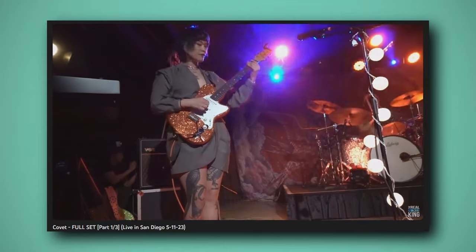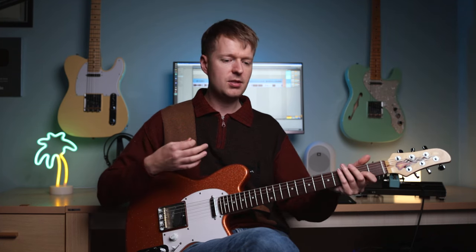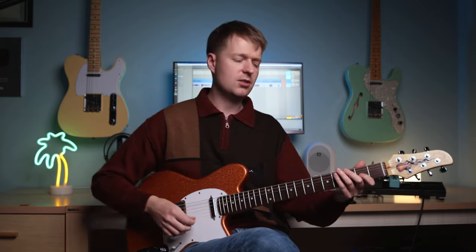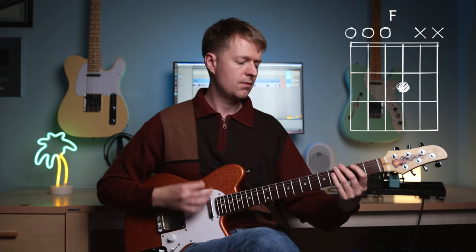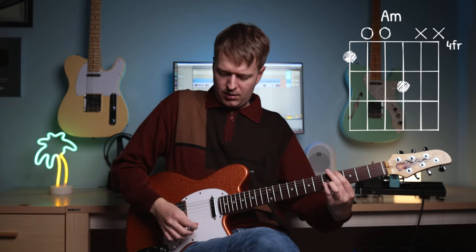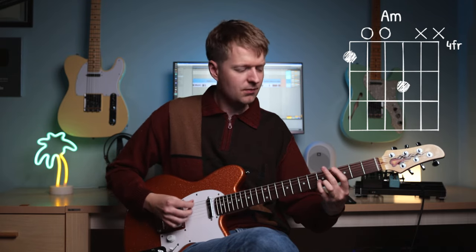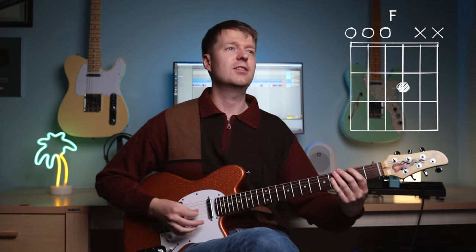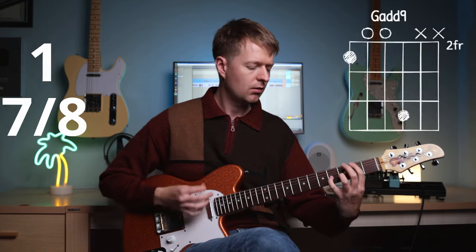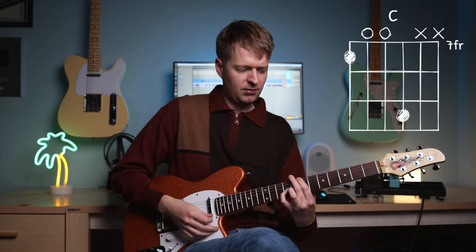Another song that makes use of this chord progression is Bronco by the band Covet. Yvette Young makes use of these kinds of shapes in the progression. And this one's great for practicing more of an odd kind of feeling rhythm in an odd time signature. So I want you to really feel that one as you play it — you've got the dead bass notes in between. That would be another one you could practice with these chords.